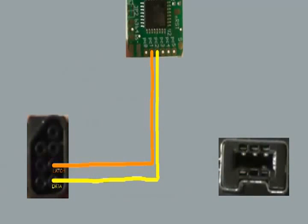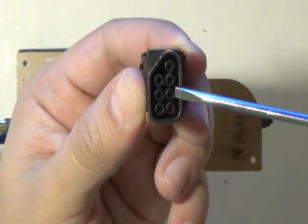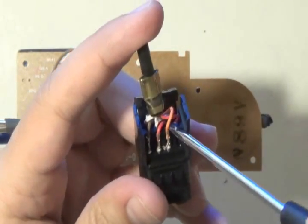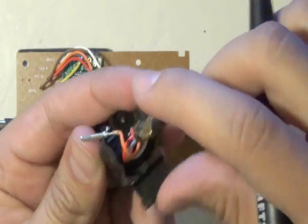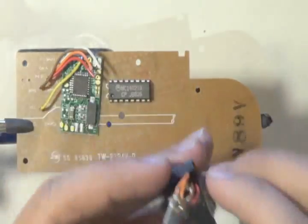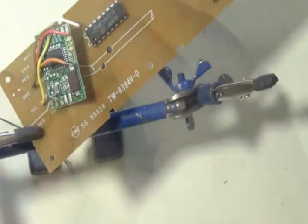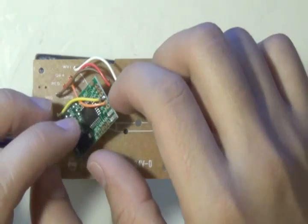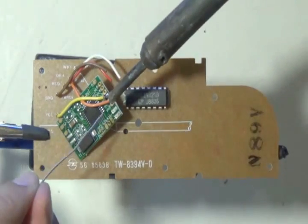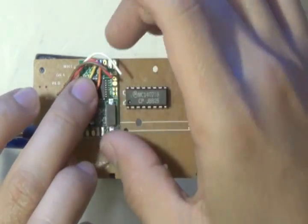Next, solder the latch — the orange wire — to PC1 on the board. I cut off wires as I go so I know which ones I've already done and don't get confused, since some wires will be the same color later on. Take the orange wire: strip it, tin it, fit it, then solder it in. Be careful not to make any bridges; if you do, rework it. Make sure the chip still fits in the same spot.